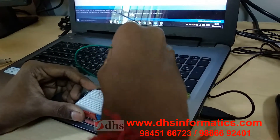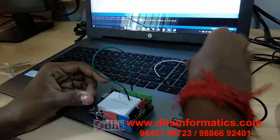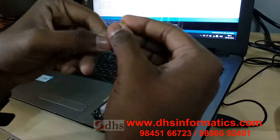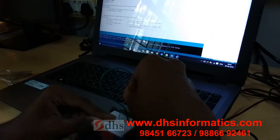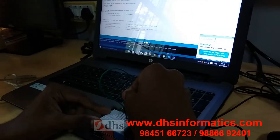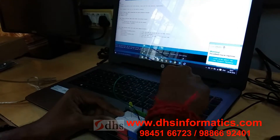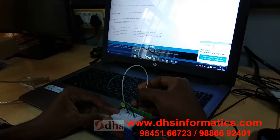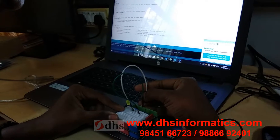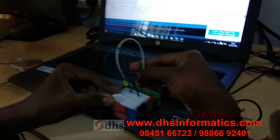I am connecting one end of the resistor to pin number 10. Here I am connecting the LED — the long leg is positive and the short leg is negative. I am connecting the long leg to one end of the resistor, and the other leg of the LED I am connecting to ground. This is the ground.